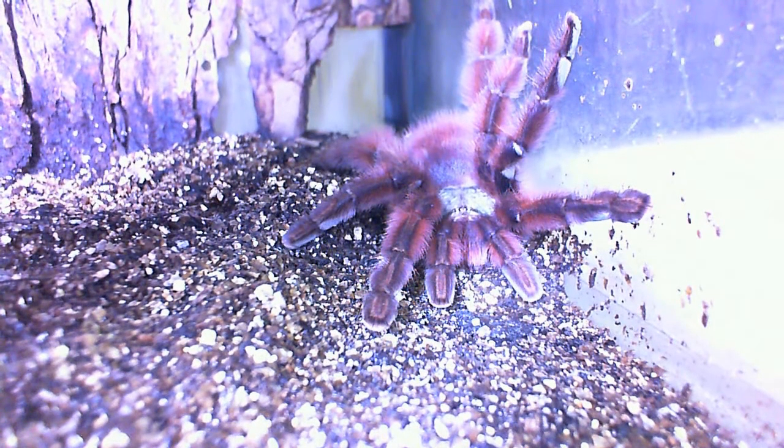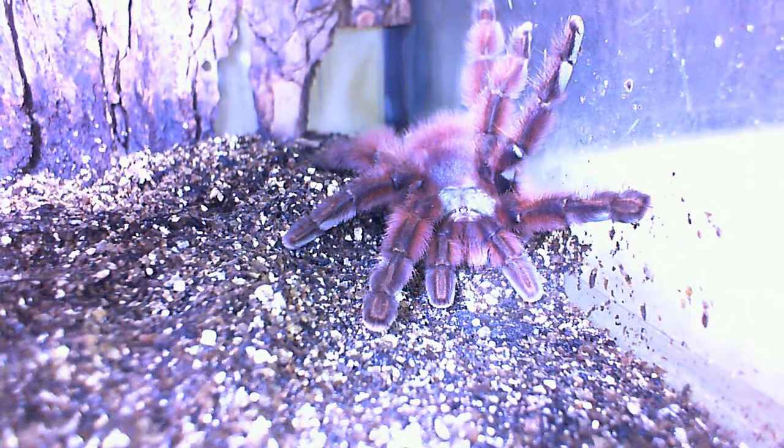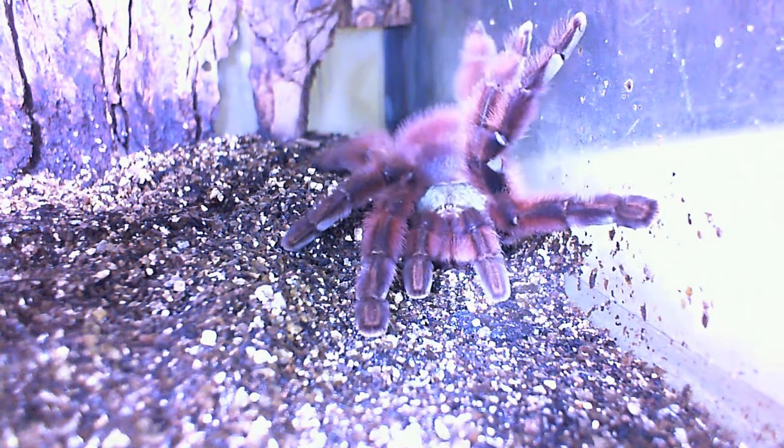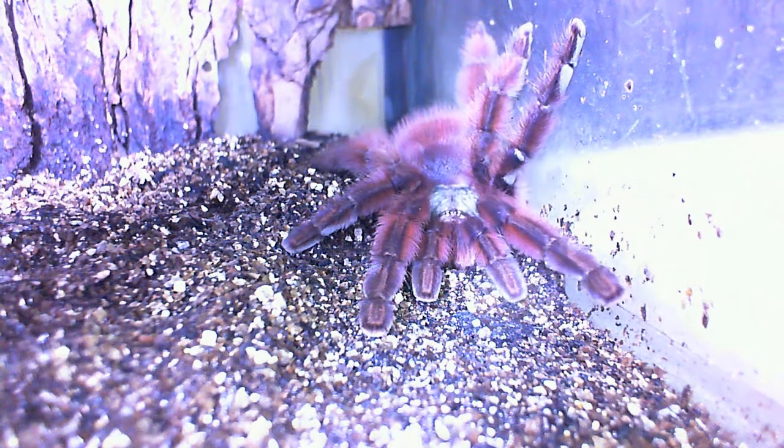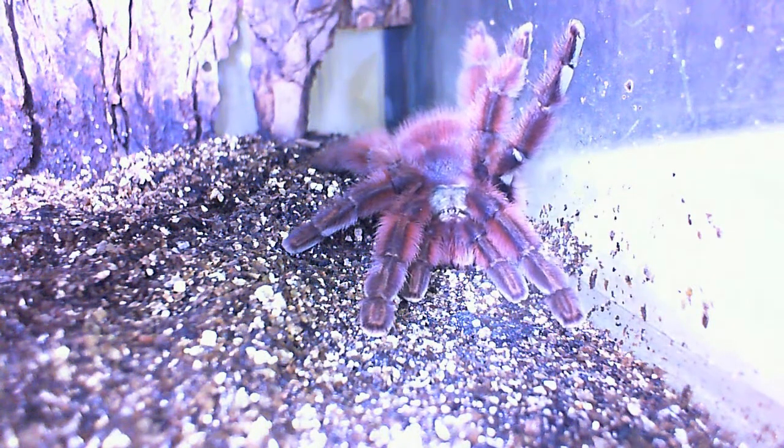My animals are a little bit aggressive because I don't handle my animals. See? She just wanted to relax over there. She's like, hey, leave me alone. Oh man, I just want to show you guys how she looks.